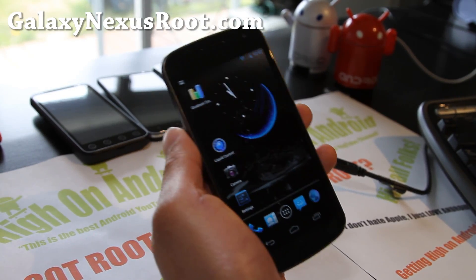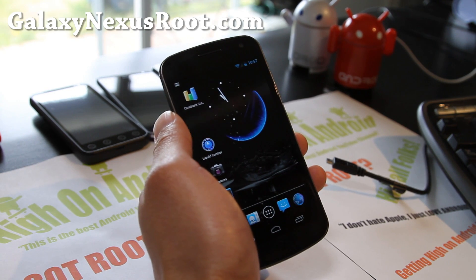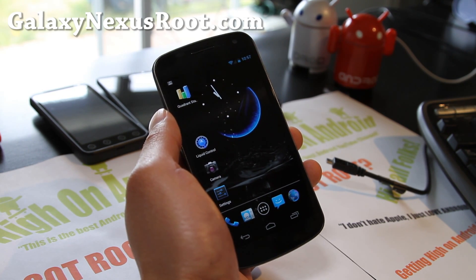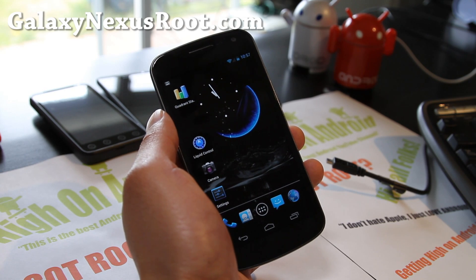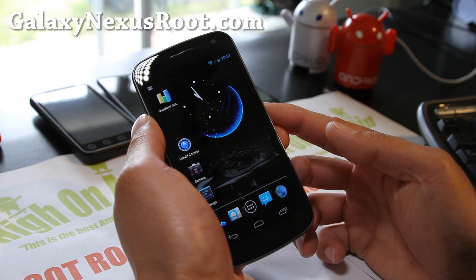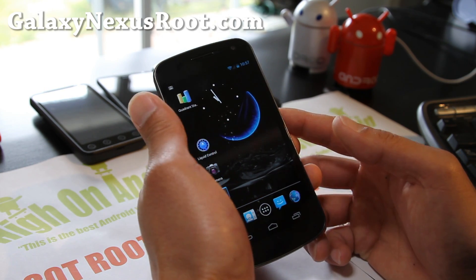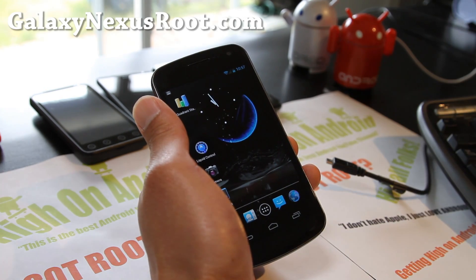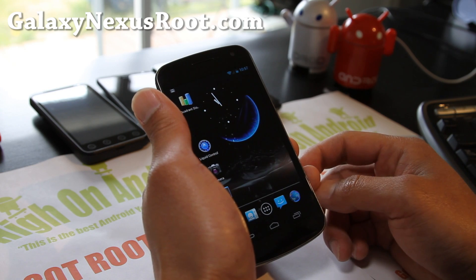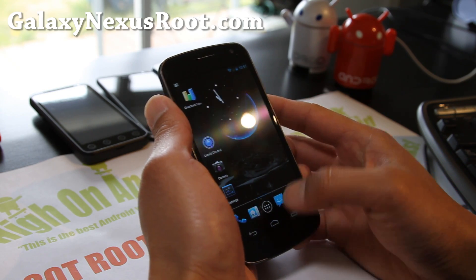Hi all folks, this is Max from GalaxyNexusRoot.com. I've got another ROM review — this is actually an updated review of Liquid Smooth ROM, certainly one of the best ROMs. If you haven't tried this ROM, try the latest version 1.4. This is available for GSM, which I have here, and also Verizon. Sprint isn't available yet, but it should be available in a bit. So here we go.